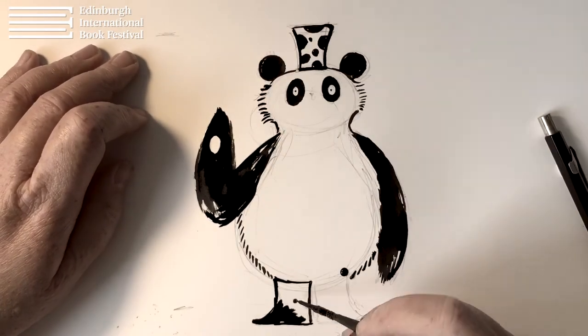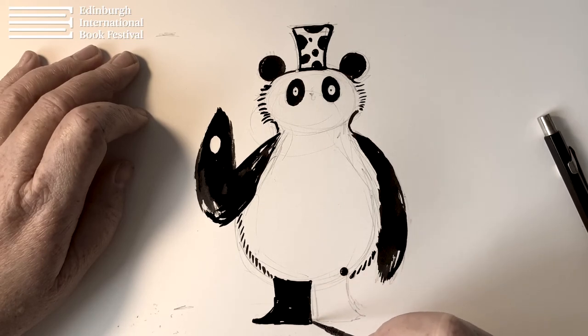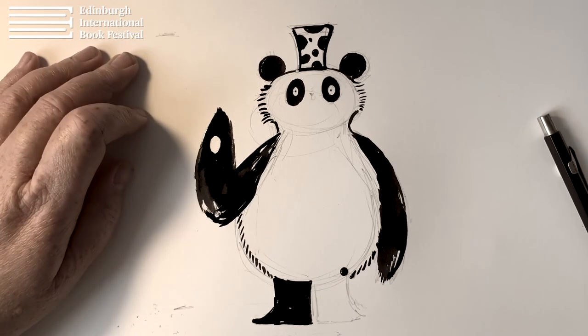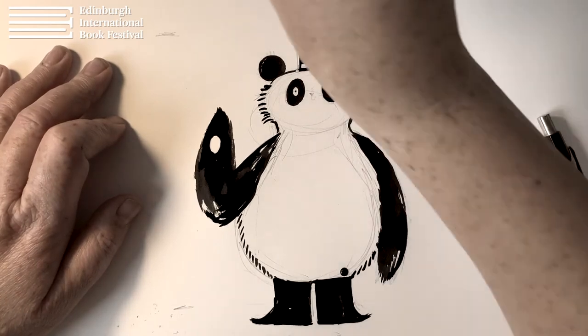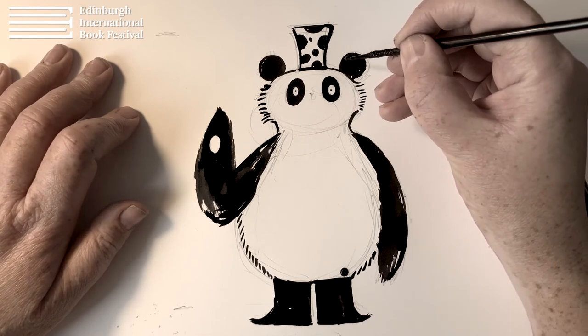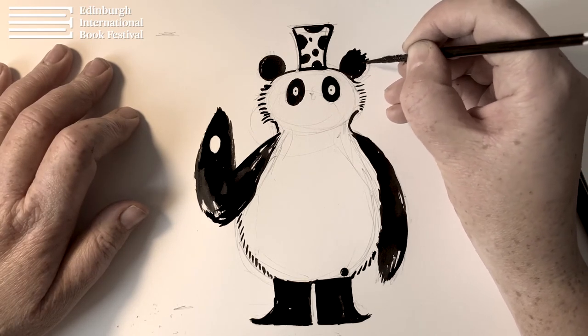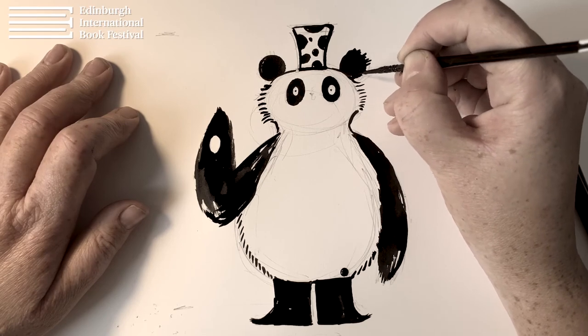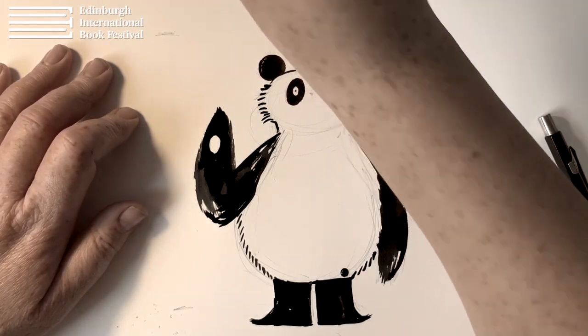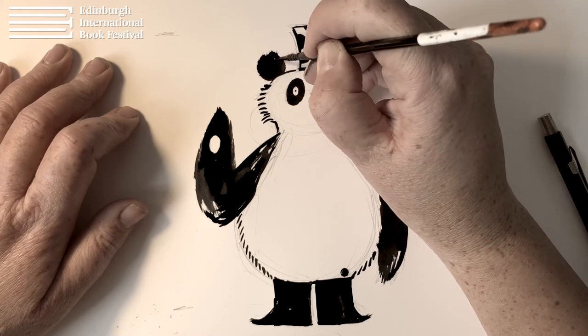And then we'll just fill that in there like that. That's nice. There we go. I'll do the other one, and we're almost done. We'll just finish up doing a few last final tweaks. We'll just add a bit more fur to her ears, around and about — that just makes it a bit more fluffy.